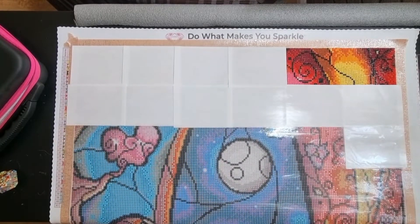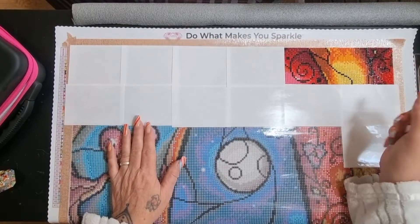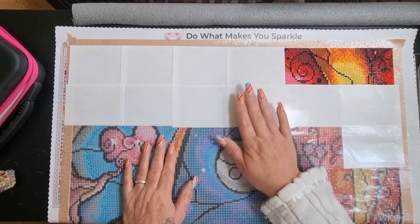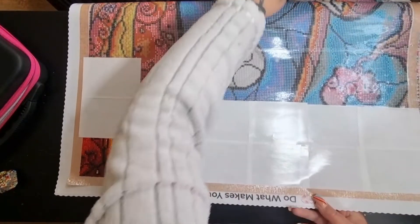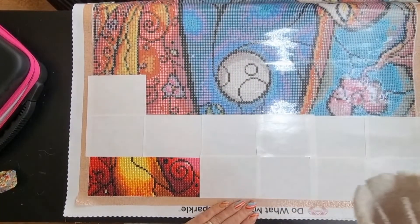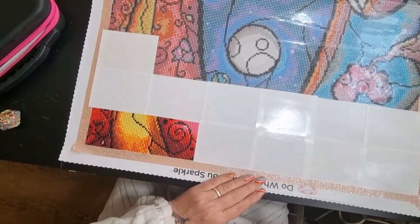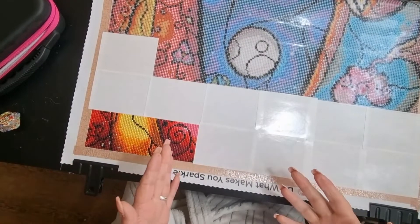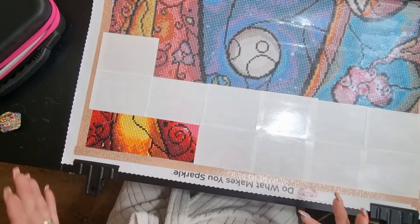I always work from right to left because I find it easier — I'm not putting my hand in the glue all the time. But when I'm doing a bigger canvas like this it can be a little bit harder to do that first row or two. So I turn my canvas around and work in this opposite corner. I use a couple of big clips and I literally just clip it to my desk, which makes it easier to work on the first row or two.